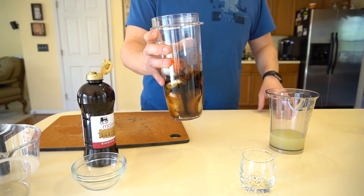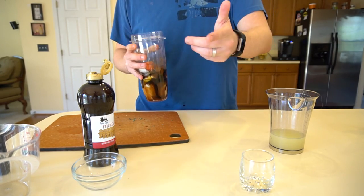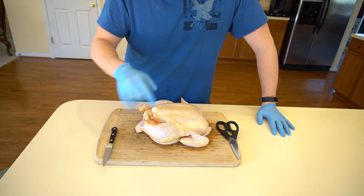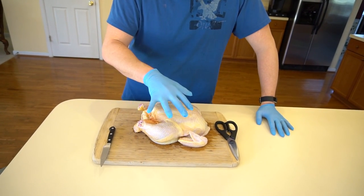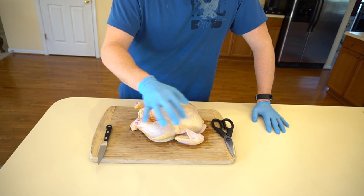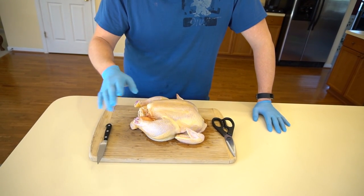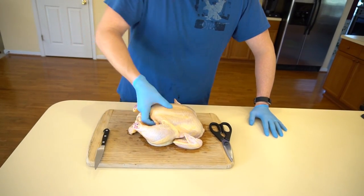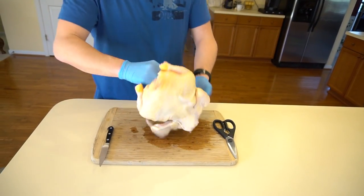We're going to spatchcock the chicken — I'll show you how to do that in just a second. The next step for the chicken is to make sure it cooks evenly on the Big Green Egg. Jerk chicken is best kind of smoke-grilled, so we want to spatchcock it to ensure it cooks evenly throughout. To do that, we're just going to flip the bird over.